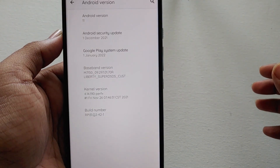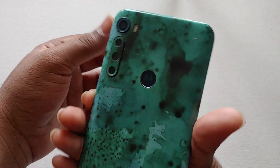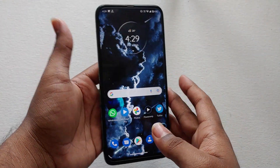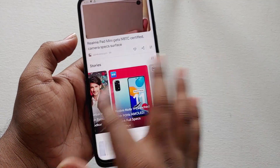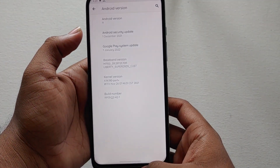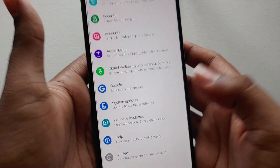Hey there, digital friends, welcome back to Digital Visions. In this video you're going to see the soak test currently going on for the Moto One Fusion Plus. Today I received a new update for the soak test — this is the second soak update for the One Fusion Plus. If you want to see what new features we're getting with the Android 11 soak test, you can watch my previous video. Currently, as you can see, it is running Android 11 with the December security patch.